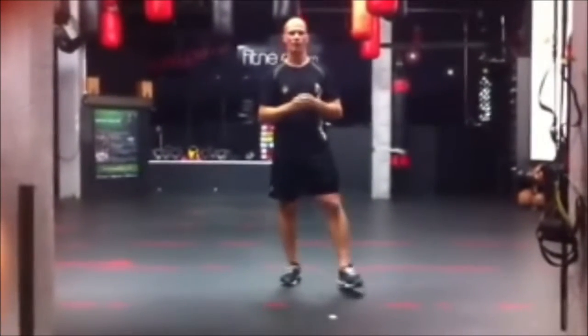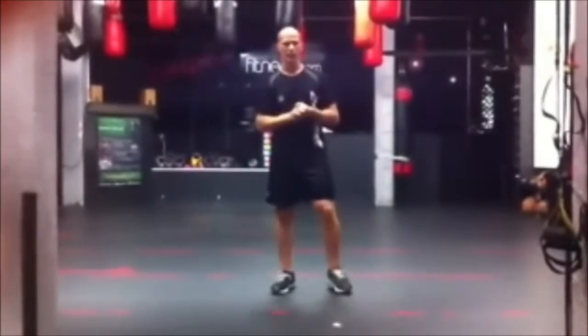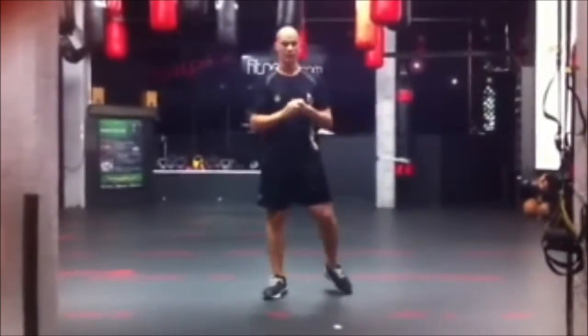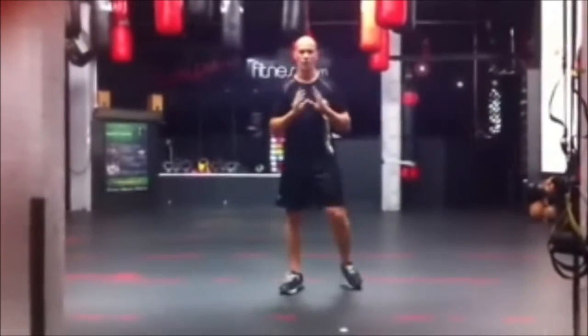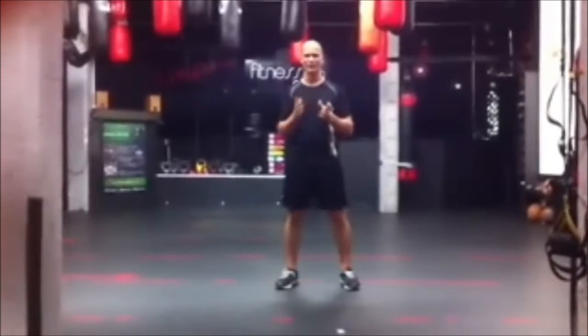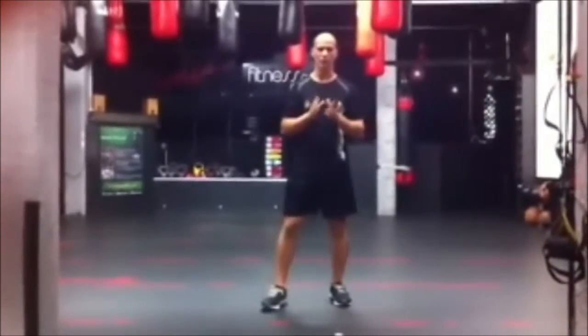Hi folks, my name is Chris Jost, we're at 24sports.tv. What we are going to do for you today is go through an exercise called a squat. Squat is an amazing exercise, really really good for you. It uses loads and loads of muscles and tendons and bones and everything. So what we are going to do, we are going to make sure we are doing it right.